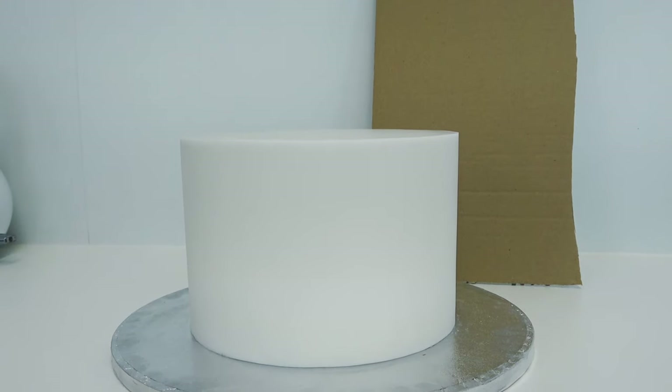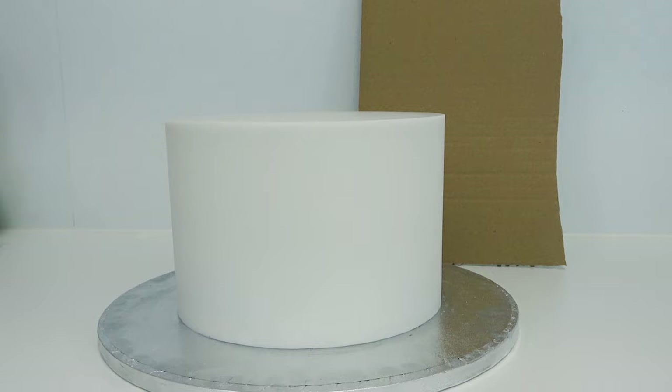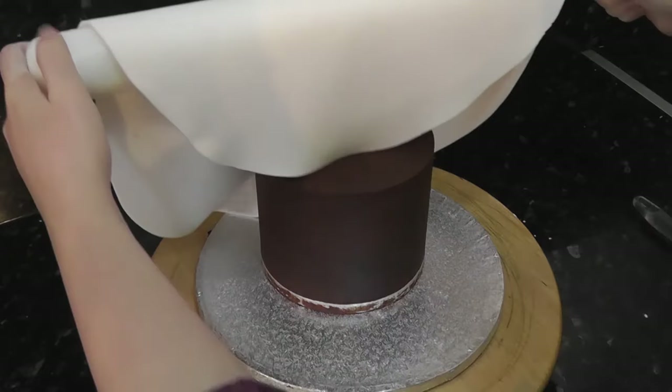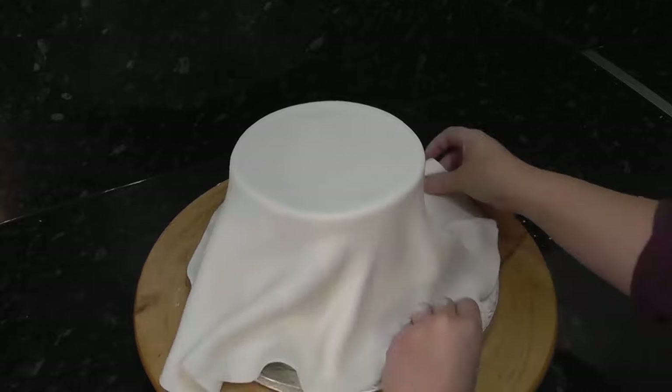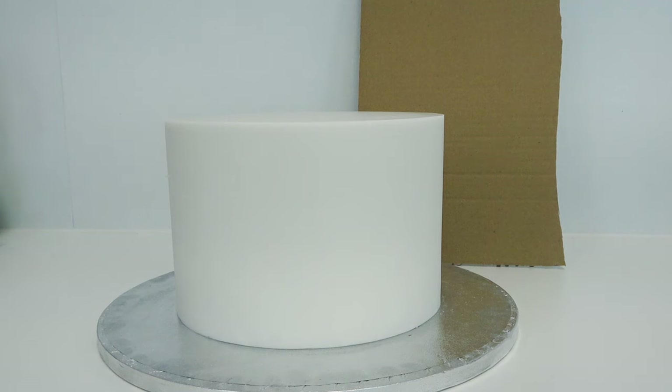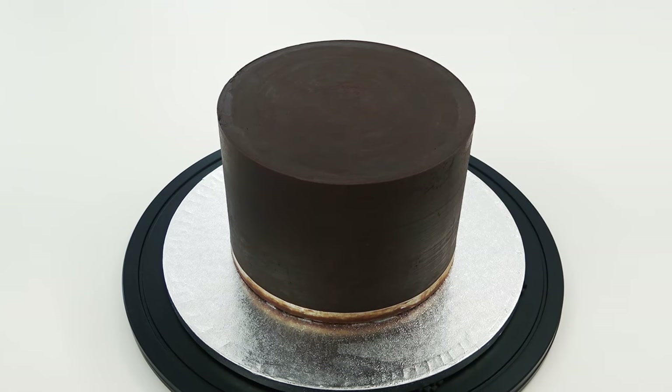Welcome back to another tutorial. This week we're looking at panelling, which is a method for covering a cake in sugar paste. There are a few ways you can cover a cake, but you're mostly going to know the draping method, where you place your sugar paste over the top in one piece, push it down the sides and then get rid of the pleats, and also the panelling method, which is what I'm going to show you today, where we cover the top first and the sides separately.